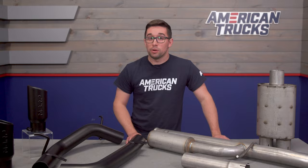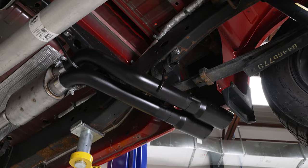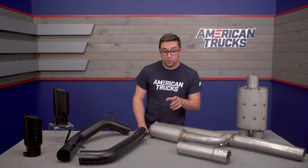Inside, you can expect a bit more volume than stock, but it's not going to be obtrusive in any way. It's just a nice low rumble when you're out cruising around, and a bit more wail when you bury the pedal.